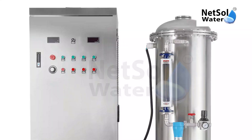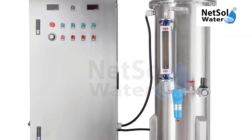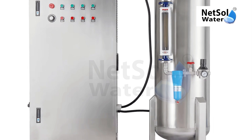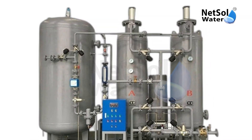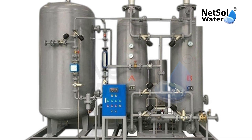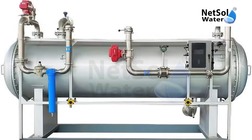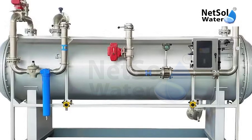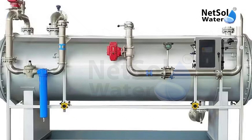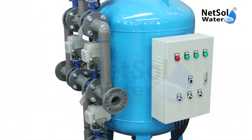Ozone gas is produced in an ozone generator by high-voltage electricity passing across a gas stream containing oxygen. It readily dissolves in water to provide a highly reactive oxidizing and disinfecting agent. The ozone will oxidize iron and manganese to form insoluble particulates that can easily be filtered from the water, and a backwashable filter is highly recommended for these applications.